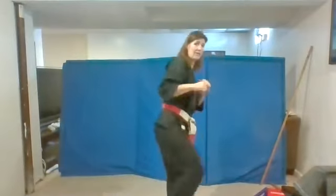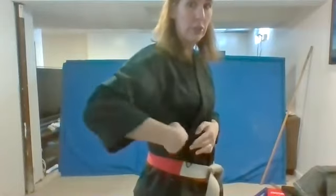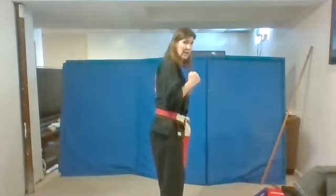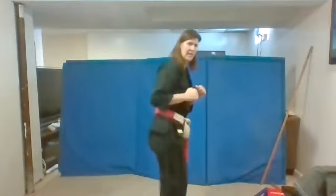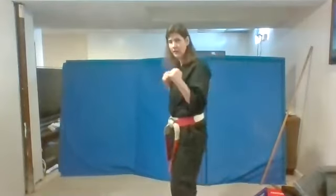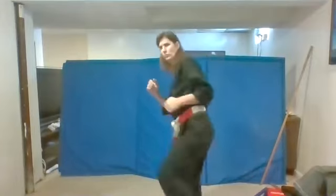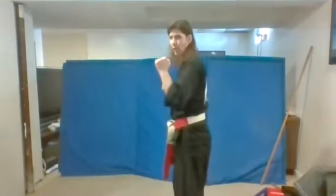Now we're going to turn to the side and do our side kick. Remember, you're still kicking towards me, I'm going to kick towards you. Hands up. Now we're going to do our side kick. Ready? One. Two. That's it. Three. And four. Good. And turn the other direction. Hands up here. Ready? One. Good. Two. Three. Four. Good.